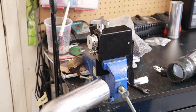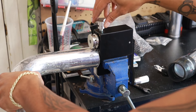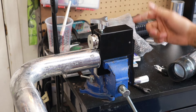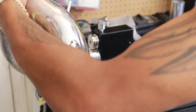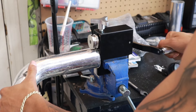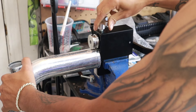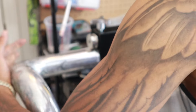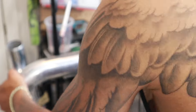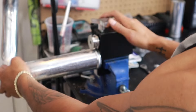You'll grab the pipe — or whatever pipe you plan on bead rolling — and insert it in right here. You can go however far in, but this is where the bead will go, so push it all the way in. Then you lower this down until you feel it start to get tight. Then you start rolling. As you guys can see, this pipe had no bead on it, but by the time we're done it will have a bead. We're just going to go a couple times, tighten it, and keep going. That should be good.